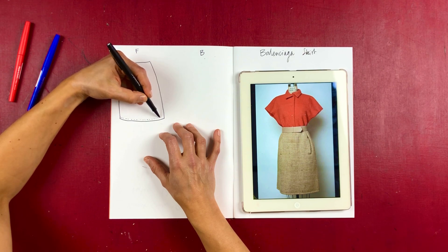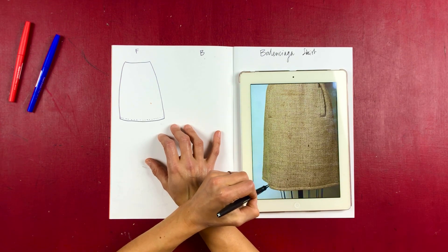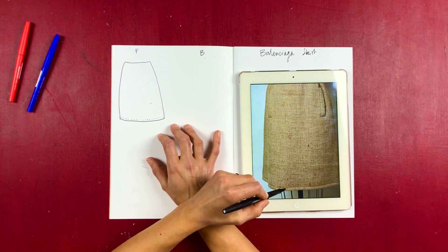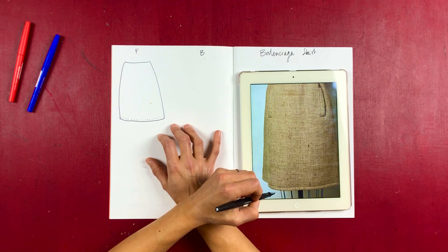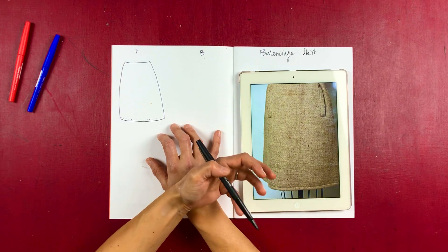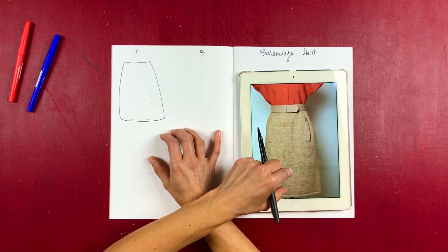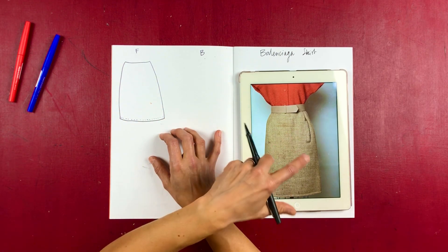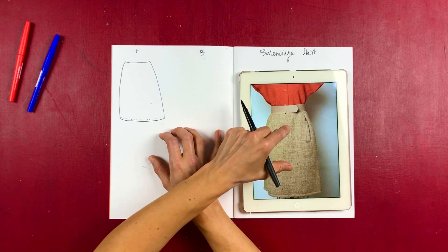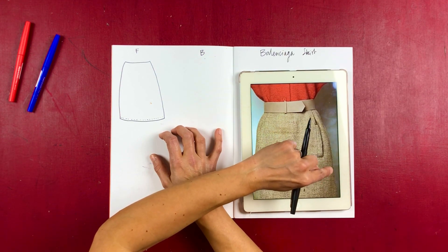The skirt is nearly A-line and it's got some really beautiful chunky hem — it's top-stitched but it looks like it might have some sort of slightly spongy, fluffy interfacing, so some sort of padding. The hem becomes a feature and it also gives the skirt body rather than just hanging down. This detail gets continued at the back, which I'll talk about in a second.